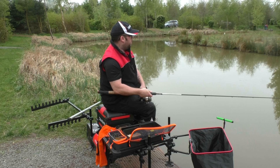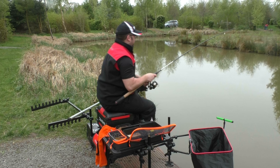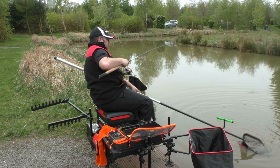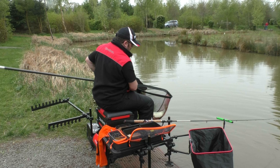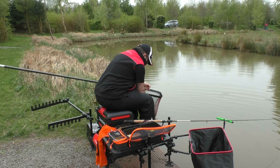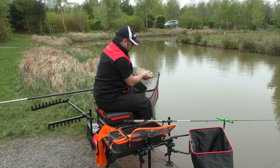I've got a bite and I'm into a fish - the Code Red drew them straight in. In a match I would set this up to fish the method for the first couple of hours, which is what we're doing today. The idea of getting the method out there is to prime that area. It's a nice little F1 - just lifted the fish up to get it back as a lively one. That's the kind of stamp of fish we're looking to catch.